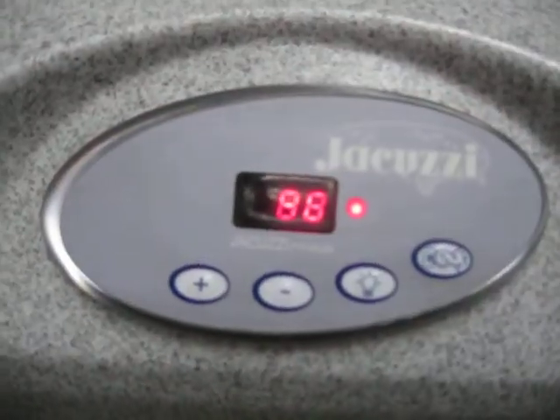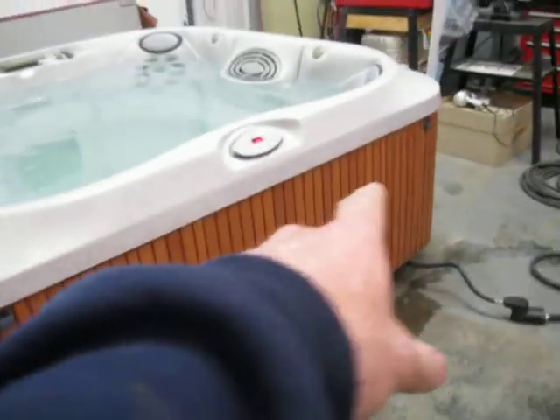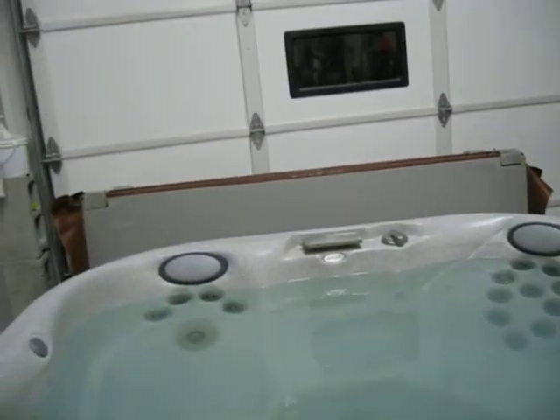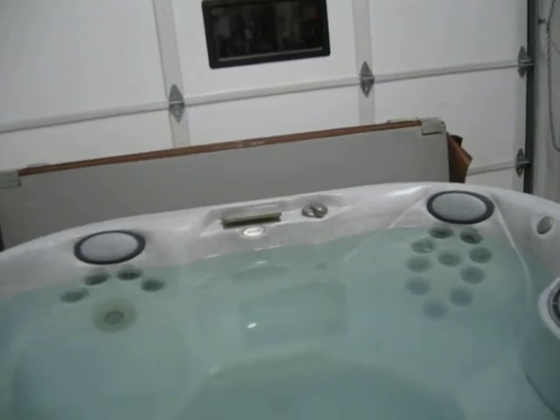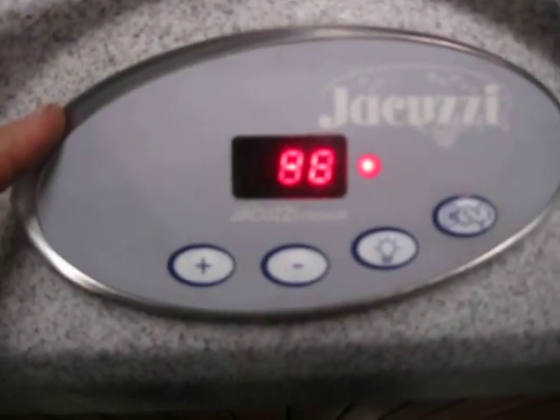What we have here today is a nice little Jacuzzi premium hot tub. It's got composite side panels, a decent cover — not in terrible shape, not brand new, but in decent shape. It has a little waterfall back here, headrest pillows, a little lounge seat right here, a step in, digital electronics, and a light in it. Pretty good running little tub.